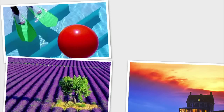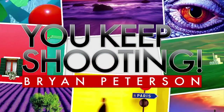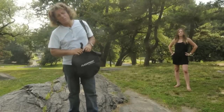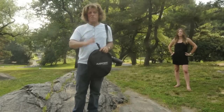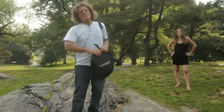AdoramaTV presents You Keep Shooting with Bryan Peterson. Are you happy with the portraits you're taking of your children, your wife, your husband, aunts, uncles, nieces, nephews, friends, neighbors, runs, Romans, countrymen?